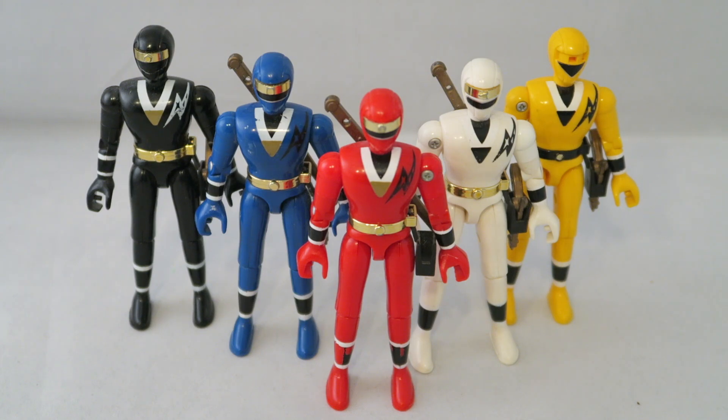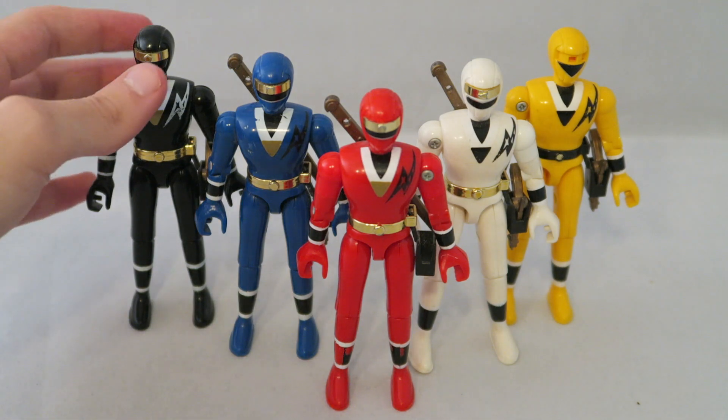But yeah, that's unfortunate, because as per usual with these retro reviews, I am missing some things. I don't have everyone's weapon, but I do have the two main weapons that they all come with, so I'll be able to show that off. Let's go ahead and get started — I'm just going to go left to right.